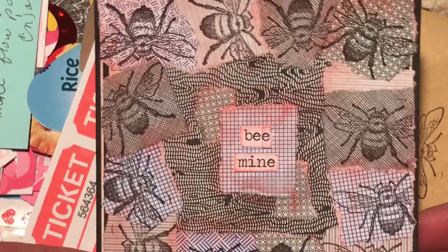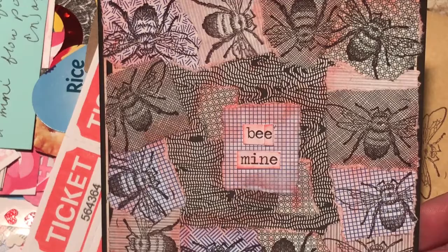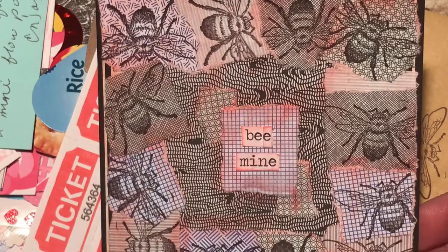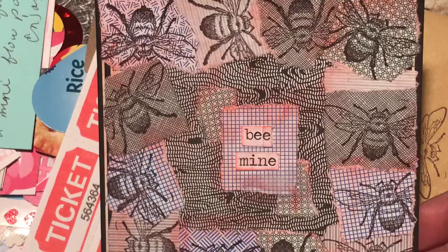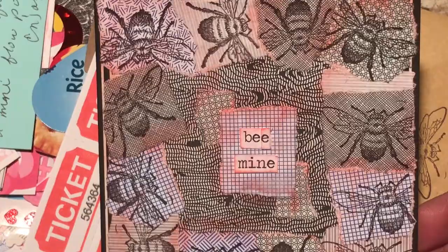So this is her card. I think every crafter has an obsession of some sort, or just things that they get especially interested in. For a while now she's been into the insides of envelopes — security envelopes — and the patterns that are on the insides of those envelopes. So you can see that her card is kind of made up of little patchwork pieces of those different envelope patterns, and then of course she's stamped these bees. And in the middle it says 'be mine.'